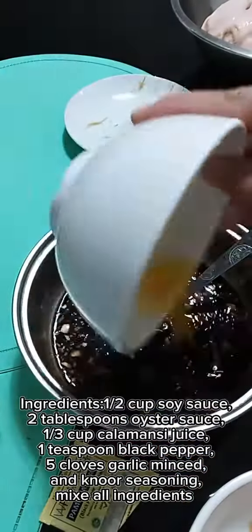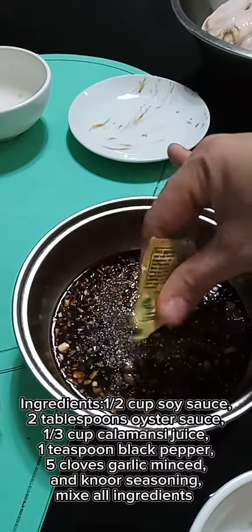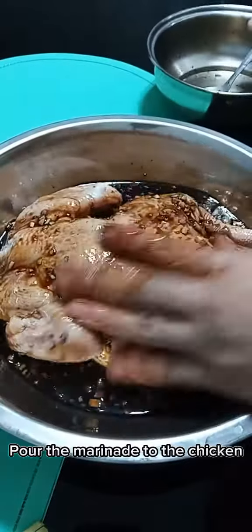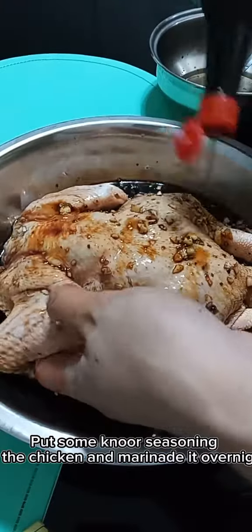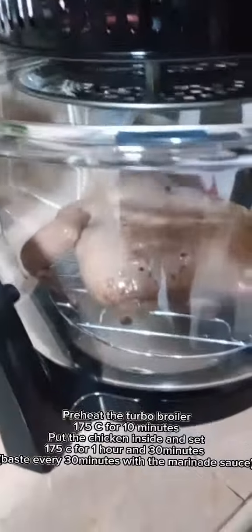Mix all ingredients. Pour the marinade to the chicken. Make sure that the marinade is going to the inside also. Put some Knorr seasoning to the chicken and marinate it overnight.